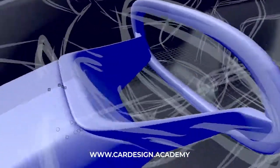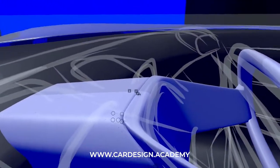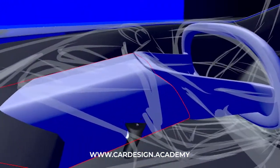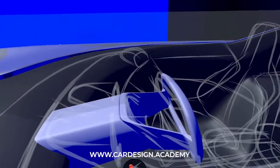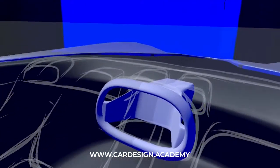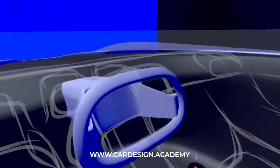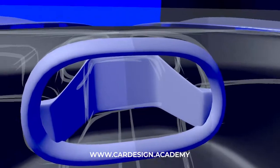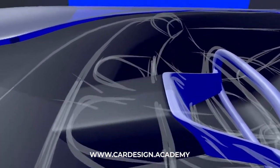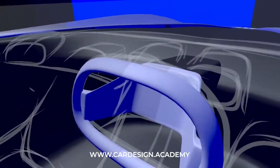With driver-oriented cars, I usually like to start with the steering wheel. It's really the center point of the driving experience, and it's important that it's done right. This is the part of the vehicle that you see and experience and touch more than anything else. So I'm going to give this steering column a darker material so it starts to blend into the back of the instrument panel.